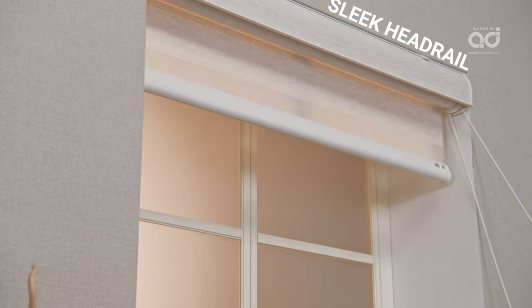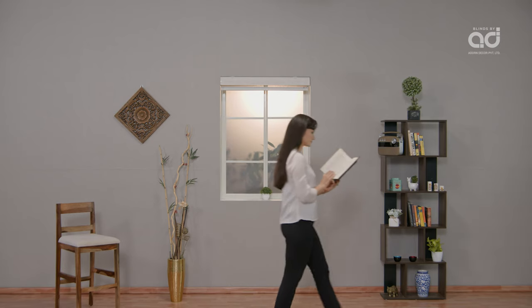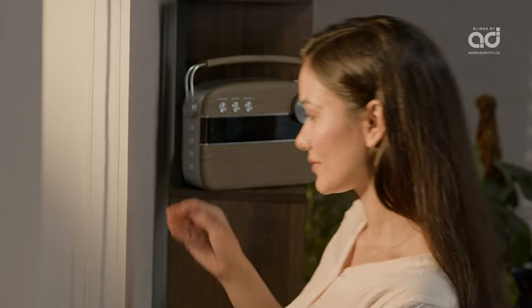The blinds can be packed neatly inside a sleek headrail, providing the window a clear look without looking bulky. They also aid in saving energy by facilitating the regulation of natural light filtration into the room.